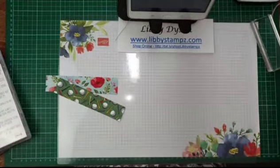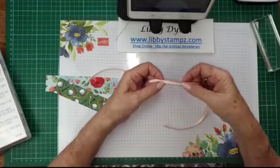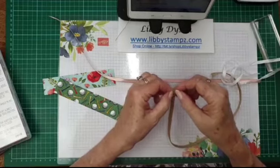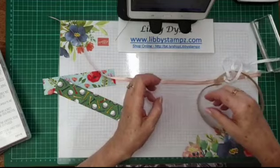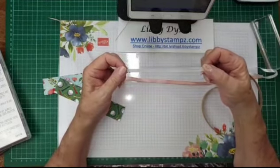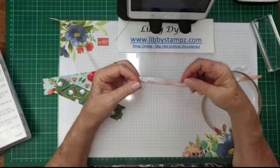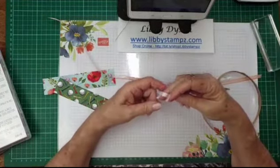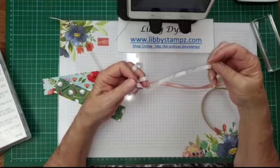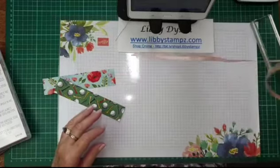Some of the other products in the mini catalogue include this beautiful ribbon — it's gold metallic on the edge. There's also this pleated trim you can spread out, and there's the crushed seam binding. I suggest you buy some of this because you can make whatever colour you like by adding reinkers to it. Just put a little bit of rubbing alcohol and some reinkers into a Stampin' Spritz bottle, get a sandwich bag, put some of the seam binding in it, spritz into it, mash it around, take it out, wait for it to dry, and you've got whatever colour you like.